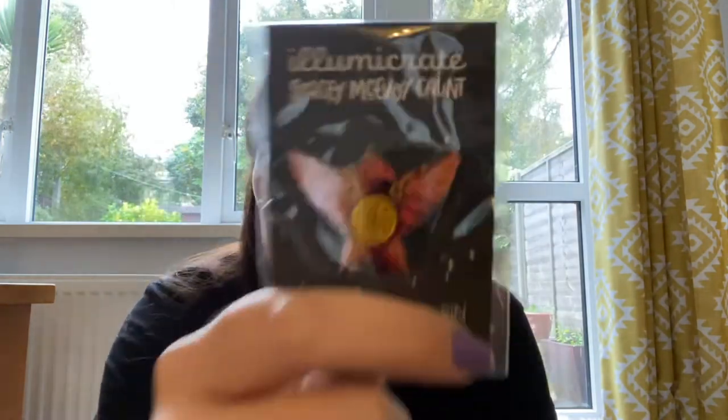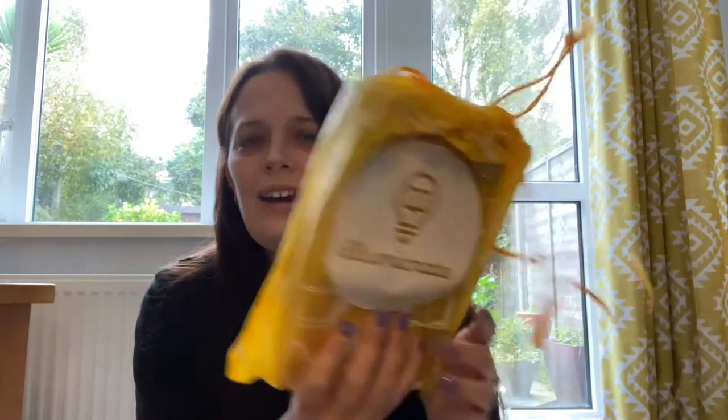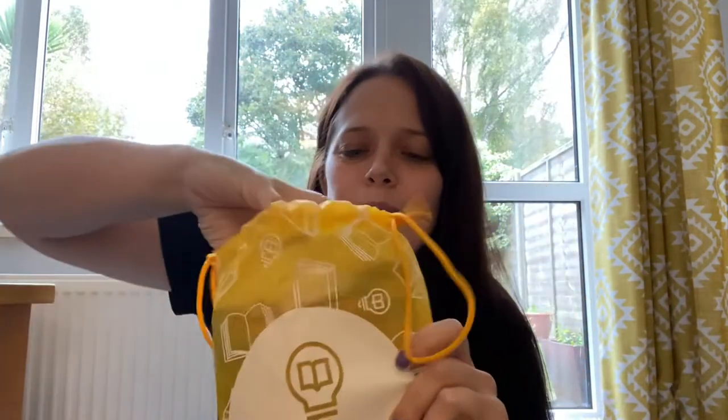It's by Stacey McAvoy — Caunt? And that's beautiful, it's like a phoenix. That's lovely, I love that one. Okay, and then we'll get into the little baggie from Illumicrate, the yellow bag, and we'll see what the book is this month.